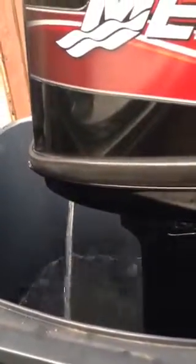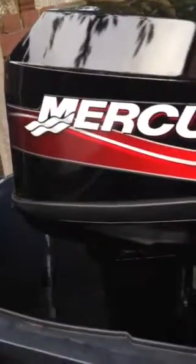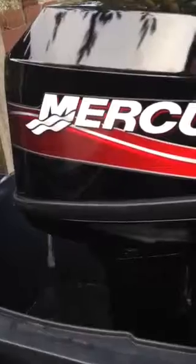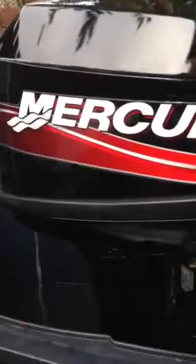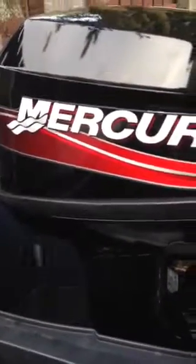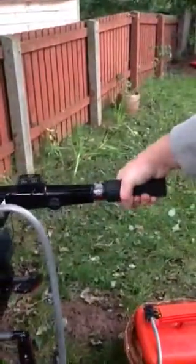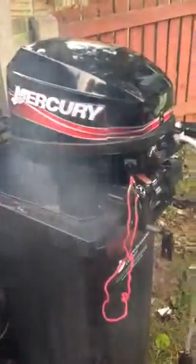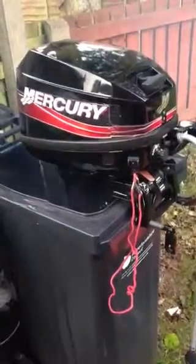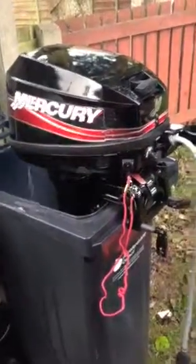And now, after it pulls the engine down up to a certain temperature, we will put it in power gear. Reverse.